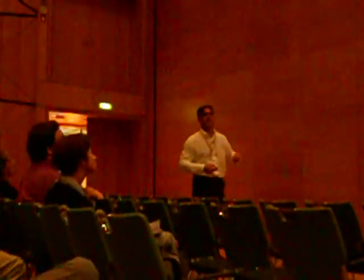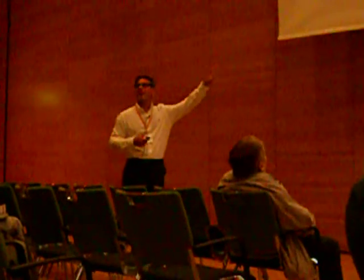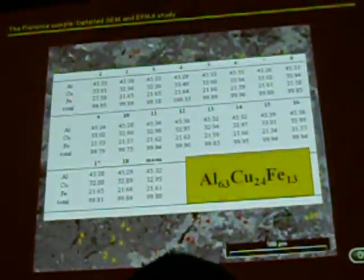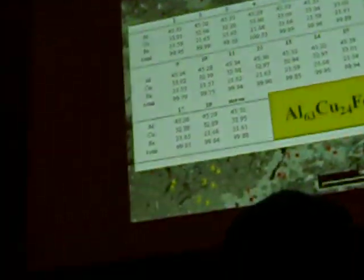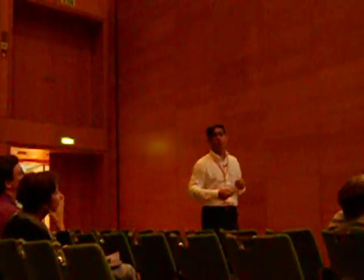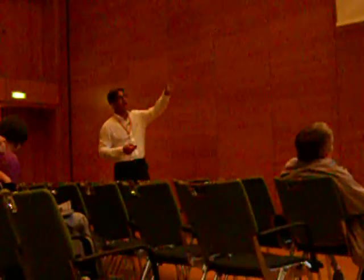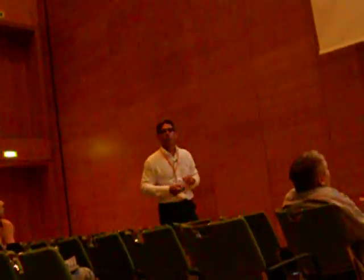Coming back to our section — the most important section — we are now interested in the blue grains. We deeply characterized the chemistry of these two grains, with 18 microprobe spots. You can see the presence of aluminum, copper, and iron. When normalized to 100 atoms — available for phosphorus — you obtain this formula: aluminum-63, copper-24, iron-13. It perfectly matched the synthetic icosahedral phase in the aluminum-copper-iron system. When I saw this formula, I was a bit shocked, because I realized it is actually a really promising candidate.